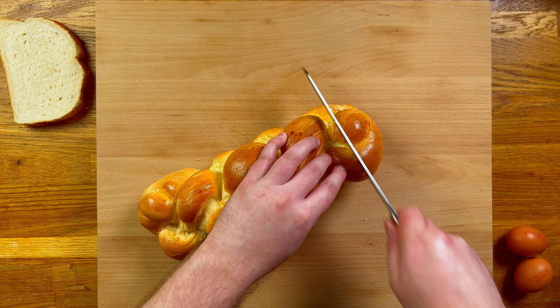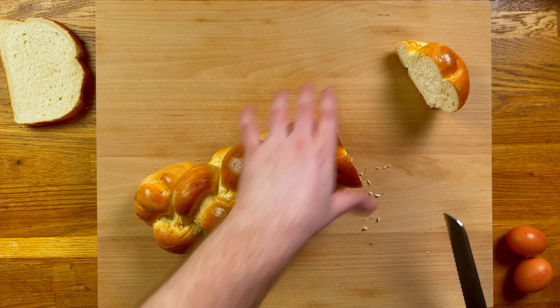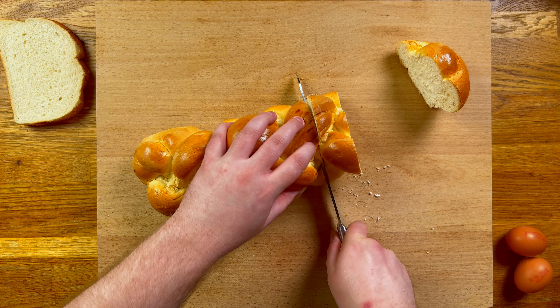Slice off the ends of the loaf and save them to go with some soup. Then we want nice thick slices — too thick and the middle stays dry, so two fingers is plenty. Slice as many pieces as you need.